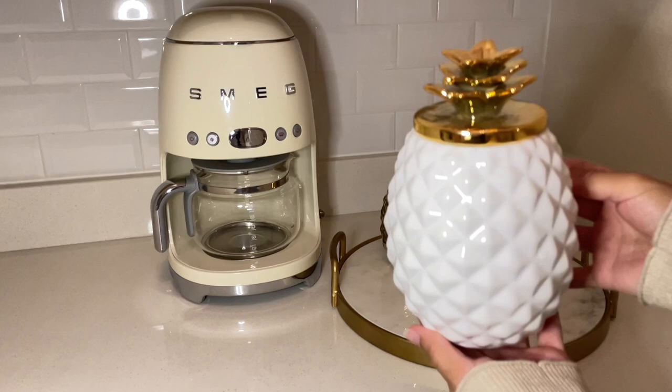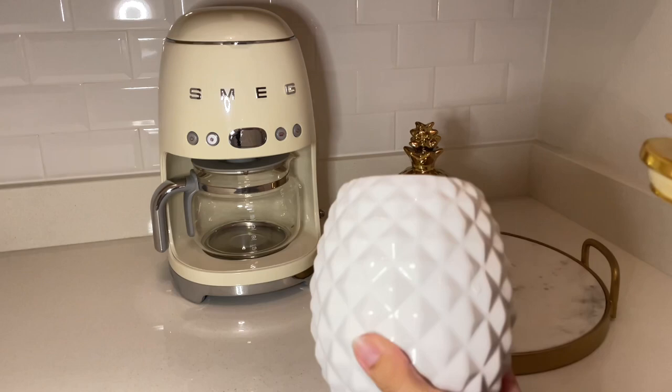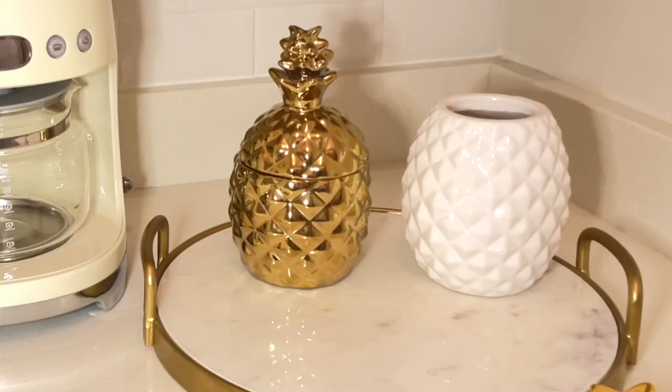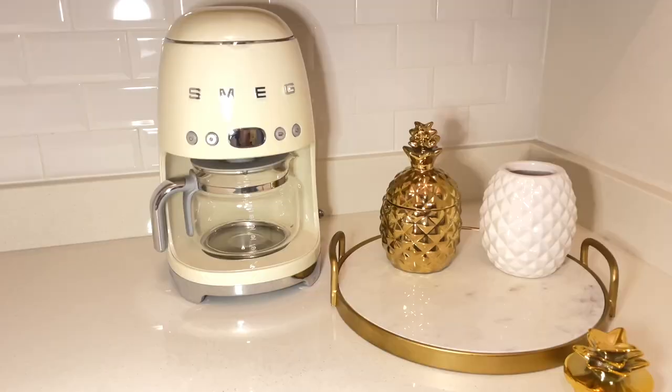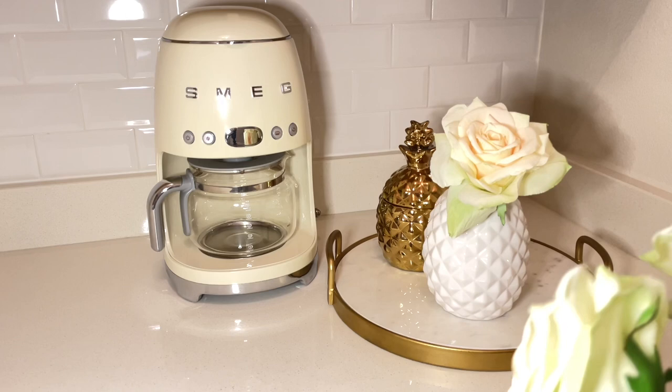I'm also going to be using another pineapple that I've had for a while. I've collected a few over the years, but I have seen them out right now and this one was really affordable. What I'm going to do is use it as a vase. I'm going to take off the little pineapple lid and use these really pretty roses that I purchased at Joann's. They look so realistic. I was going with a very summery look with the pineapples but I also wanted it to look elegant and glam as well.